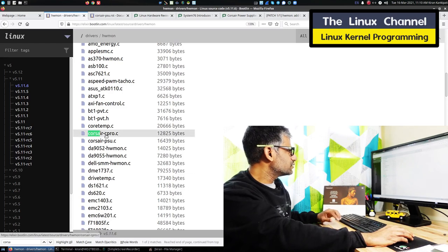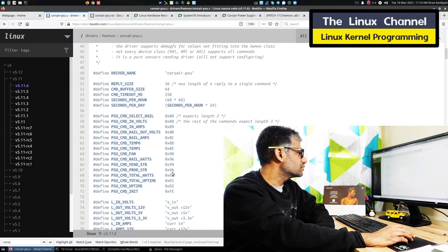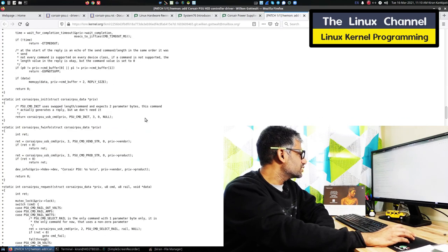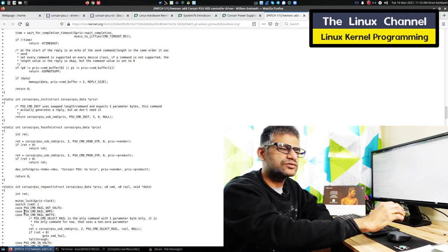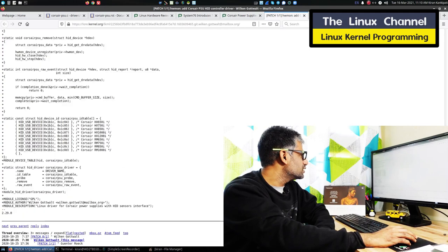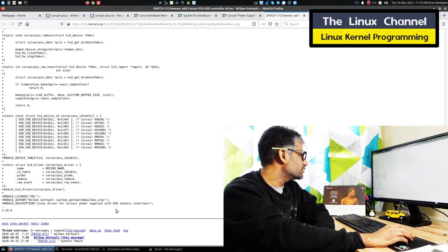I was glancing through the source code — you can see here that the whole thing shows plus signs because it was recently added. There is no bug fix or anything; it is just a new feature added. So everywhere there is a plus. I was looking through this driver and then I stumbled across this probe function.